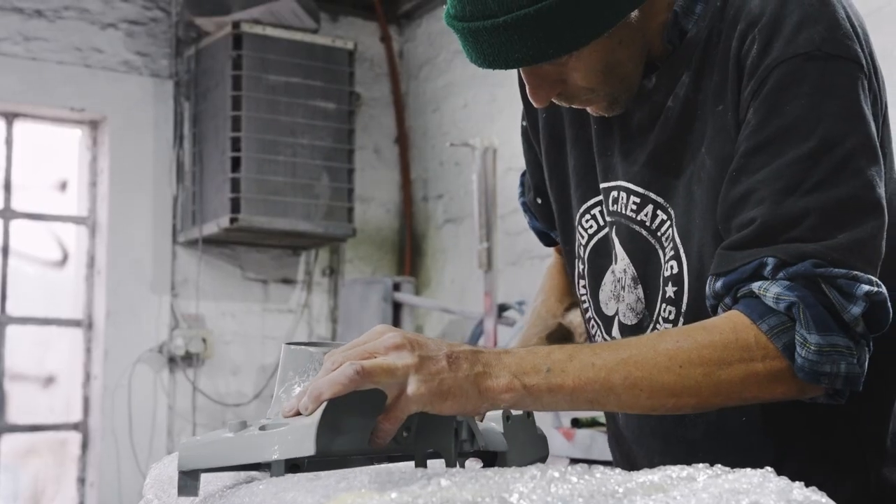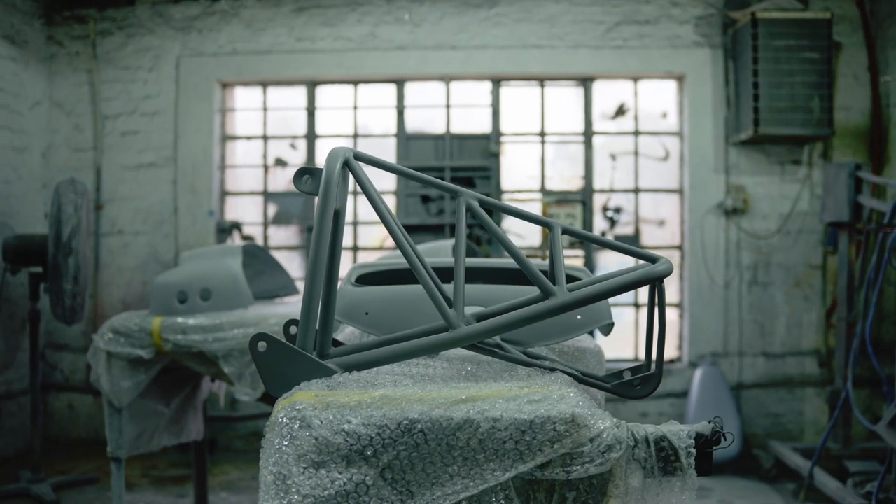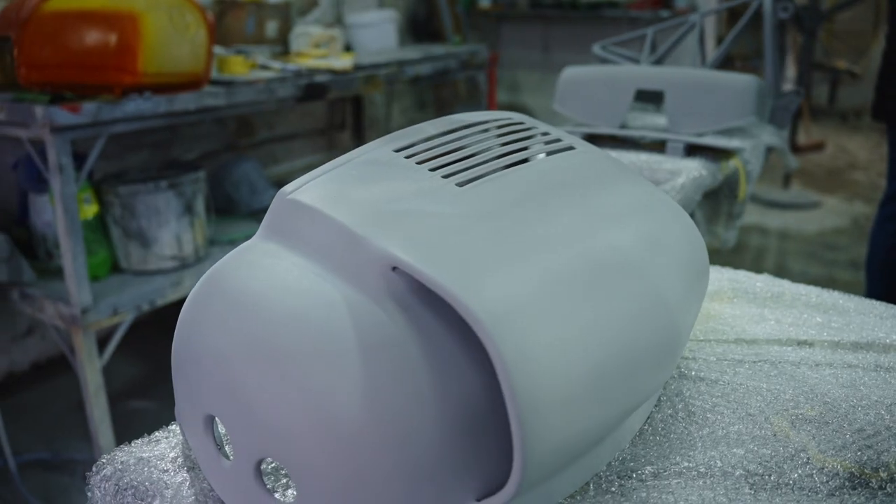We cleaned the body down, panel beads had smoothed out, filled where needed, cleaned edges and started the primer process to get the paint ready.